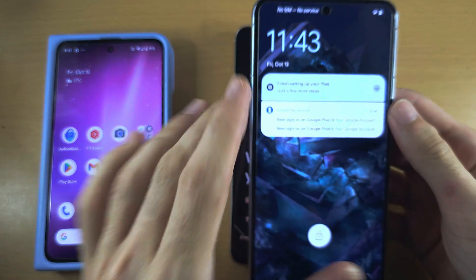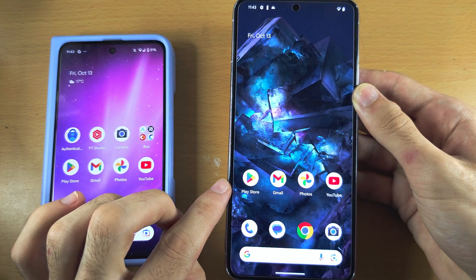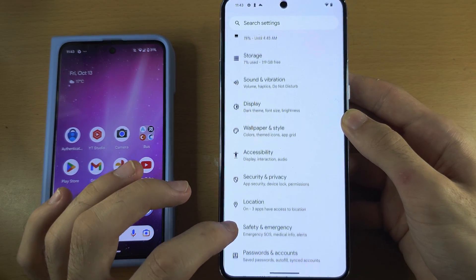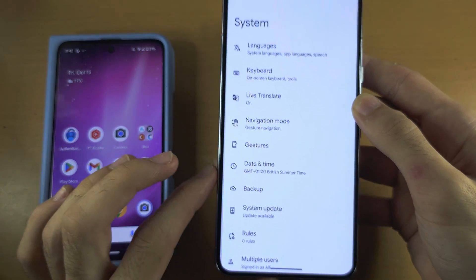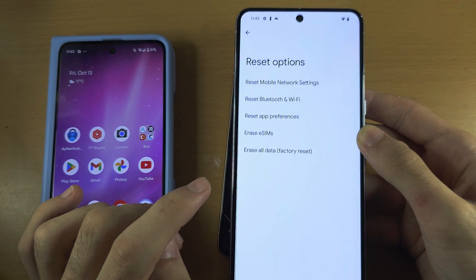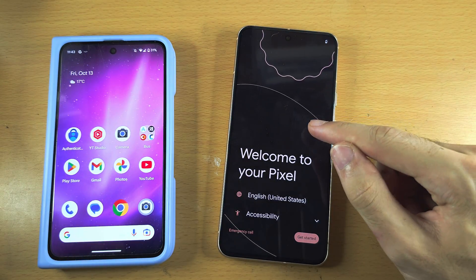If you instead see the lock screen and can go to the home screen, you will need to factory reset your Google Pixel 8. To do this, open up the Settings, scroll all the way down until you see System, then scroll to the bottom until you see Reset Options. Tap on Erase All Data, tap erase when prompted again, and your Google Pixel 8 should factory reset.